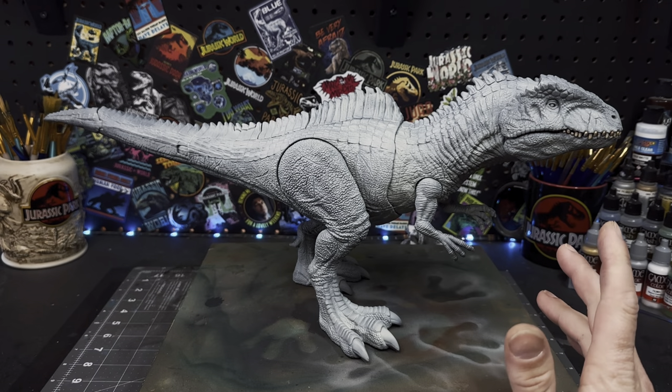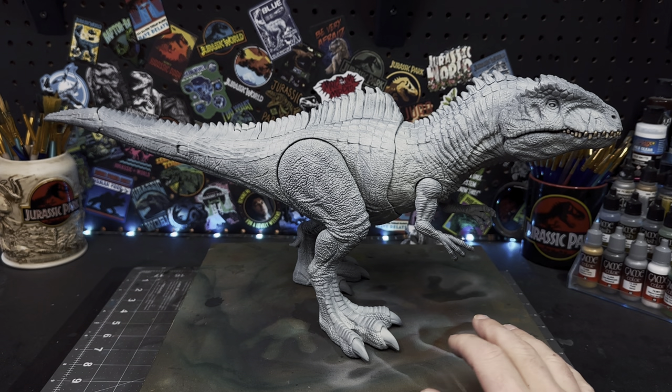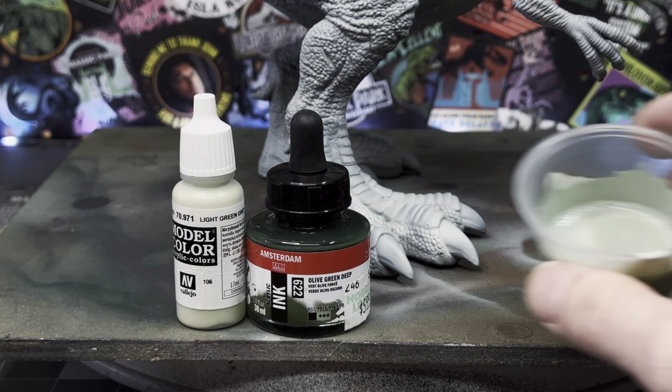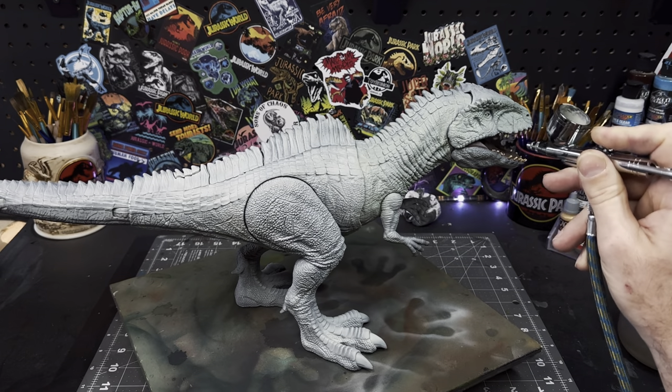The dino is now modified and I have it primed in white. Now I'm going to go in and start to build up a pale greenish gray skin tone. I'll go in first with Vallejo Green Gray mixed with some olive green ink, and I'm going to pop that in my airbrush and start to build up the base skin tone color.